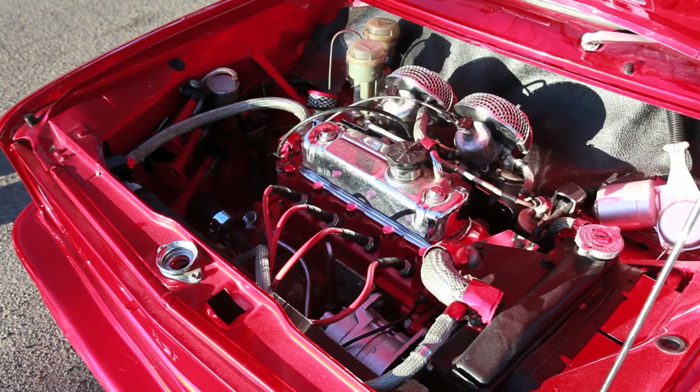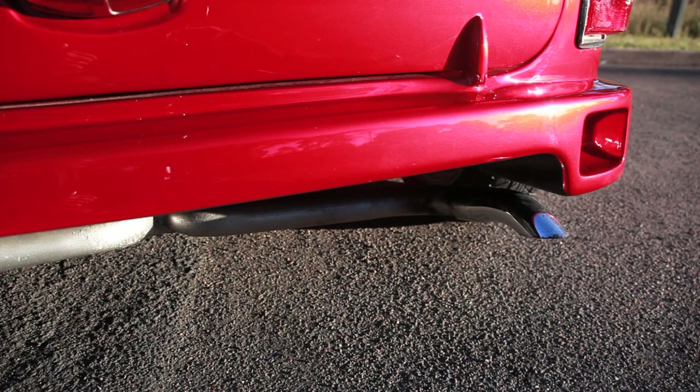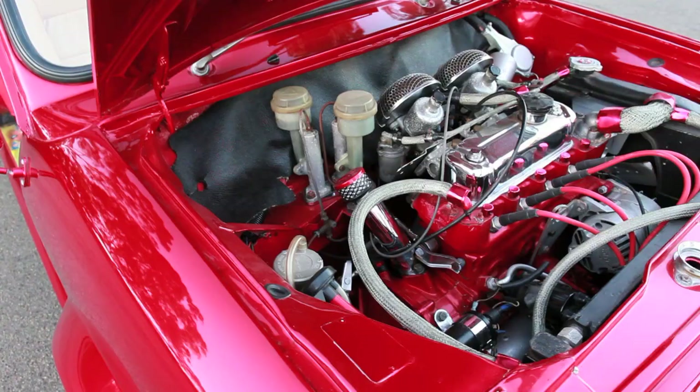Under the hood we have a 1275cc brought out to a 1310 running twin SU carbies, and a custom exhaust running down to dual tips. Because the new flat grill affects air flow to the engine, a second radiator was added to help with cooling.